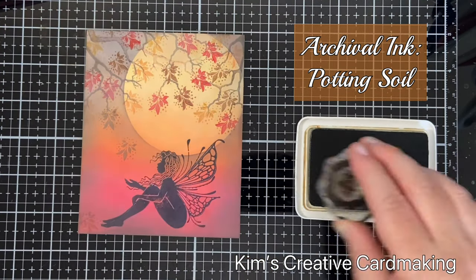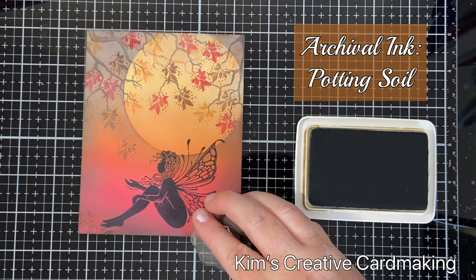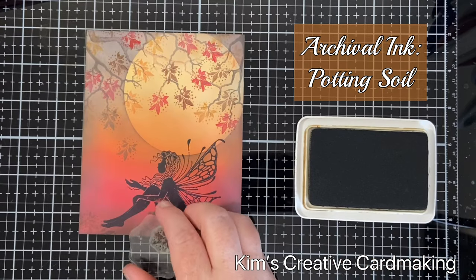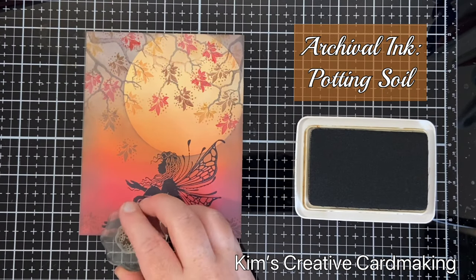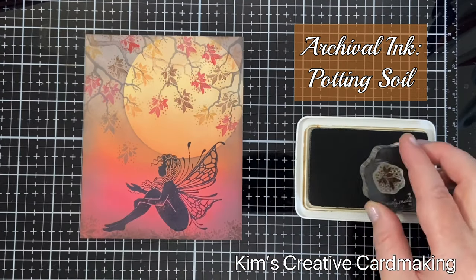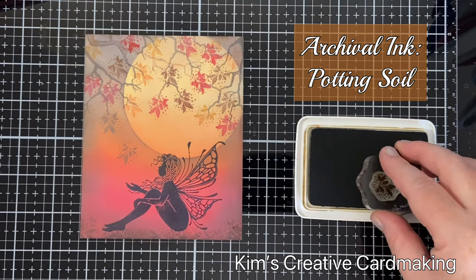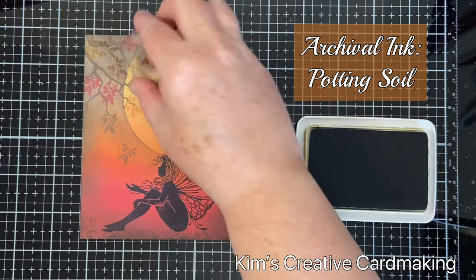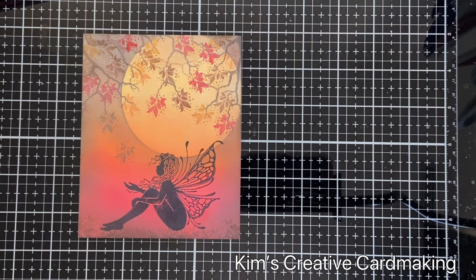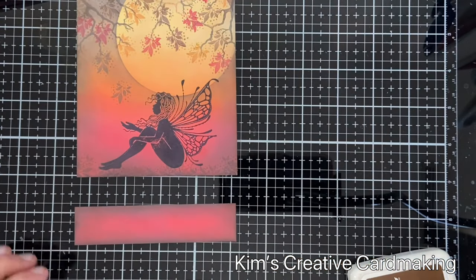I added a few leaves falling from the trees, and then I thought it would be a good idea to have leaves at the bottom so that Brawn the fairy is actually sitting in a pile of leaves. I just stamped the corner of that leaf image along the bottom.